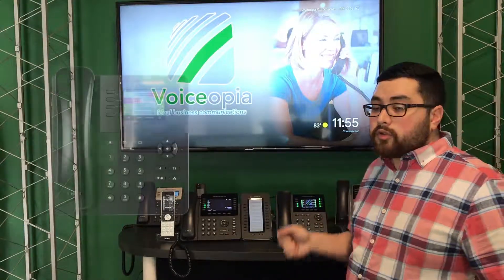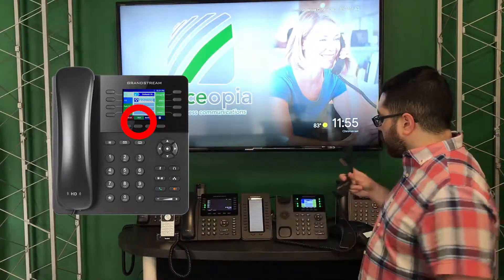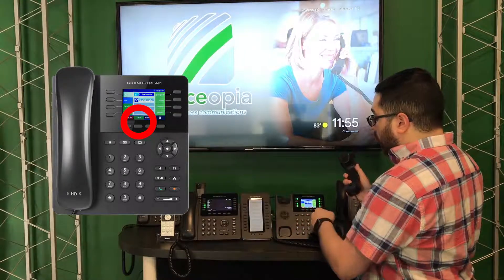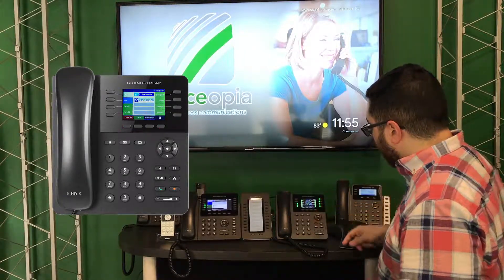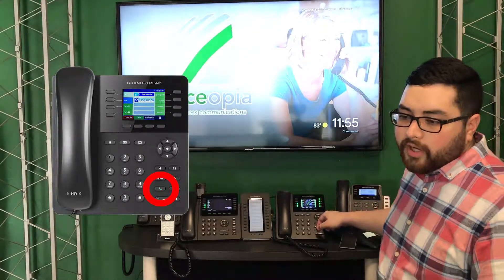You have three ways you can do that. You can dial and wait for the system to call on your behalf. You can press a soft key — when you dial, there's a soft key up here that says dial. Or you can press the green phone symbol on the phone on the bottom right-hand side.